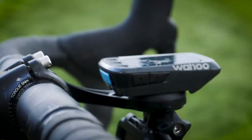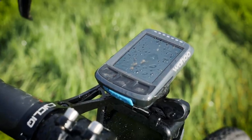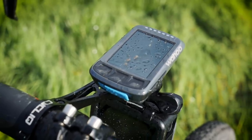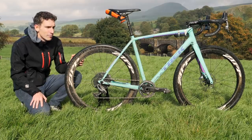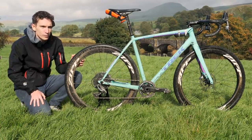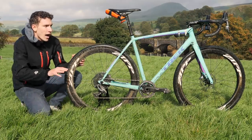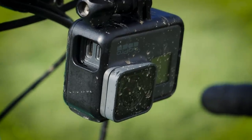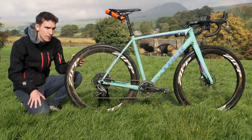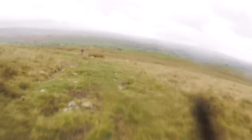Up front I've got my Wahoo Elemnt Bolt — I didn't upload the route because I was relatively familiar with it, but it's quite interesting seeing my power when I was riding. Although unfortunately, when you look at the average for the day, given how much walking there is involved, it's fairly pitiful. I've also got a GoPro attached to the bike — these aren't normally allowed in British Cycling sanctioned races, so we had to apply for a permit, which they very kindly granted us. So hopefully some of that footage will look pretty cool, though I should imagine it will look quite bumpy if it's anything like what I was feeling through the handlebars.